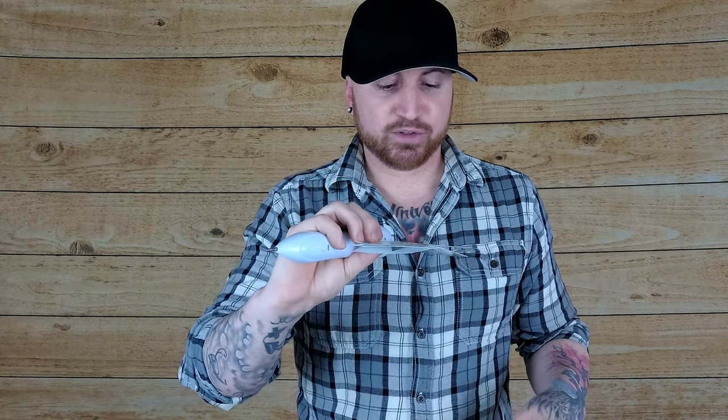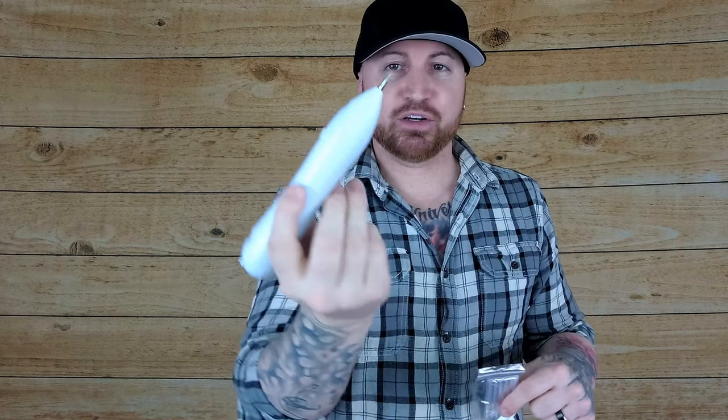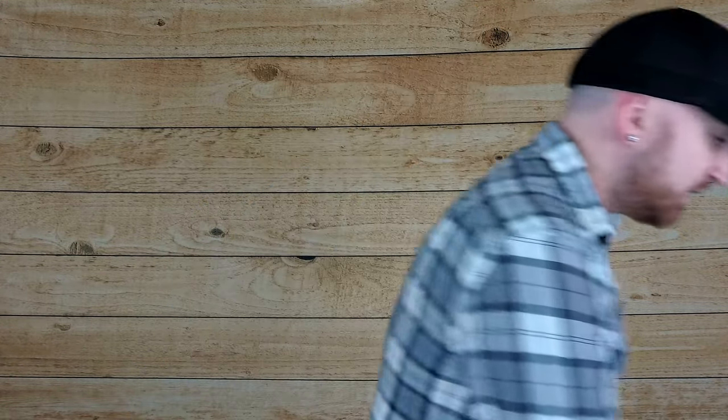It comes with this instruction manual that's in English and Chinese. It comes with these five little pins — these are actually used for skin tags. The one that I have on here right now is more for moles, but it works the same way; I just prefer this one. And then it comes with a USB charger.